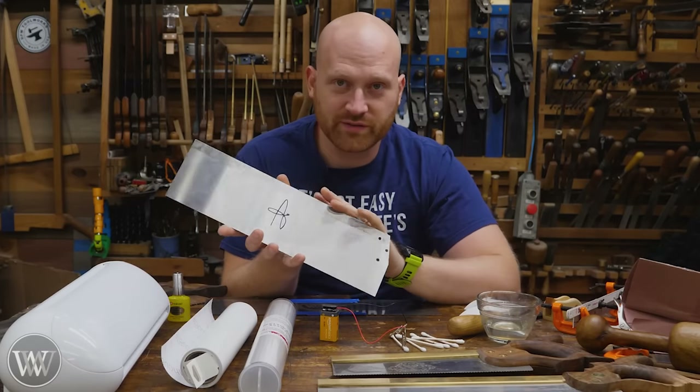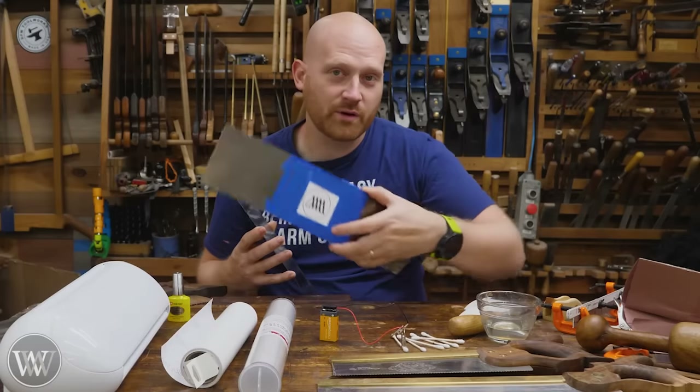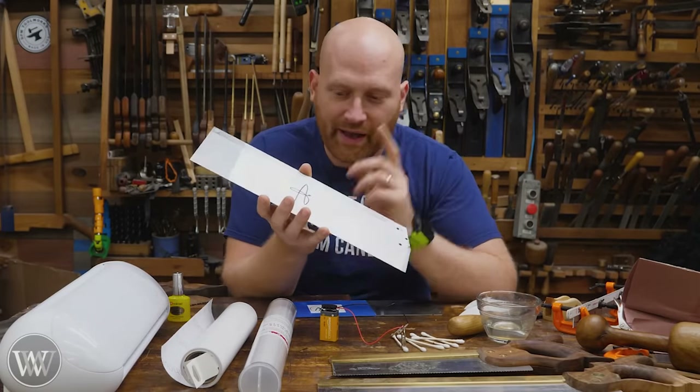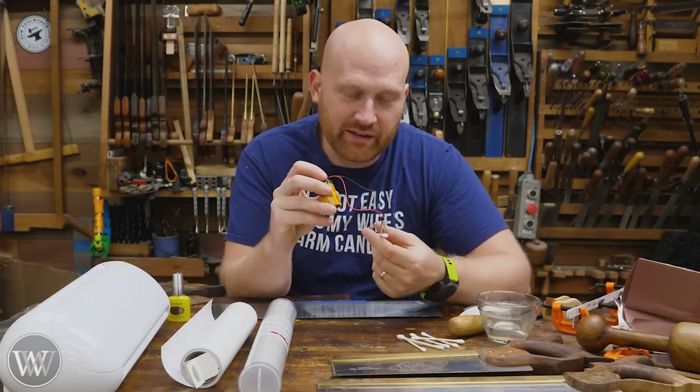I'm making a set of saws for a friend and I wanted to do some etching - particularly put his touch mark on here. And it's really a simple thing. All you need is a nine volt battery, a Q-tip, and some salt water.